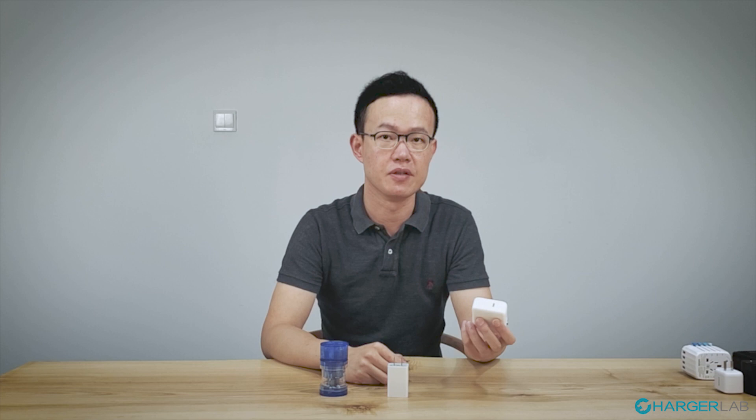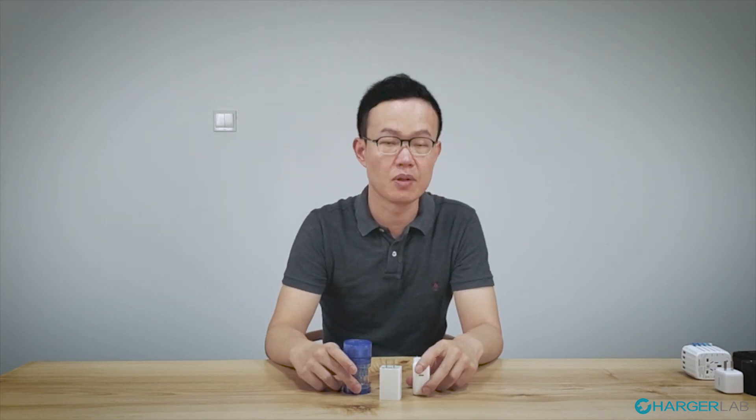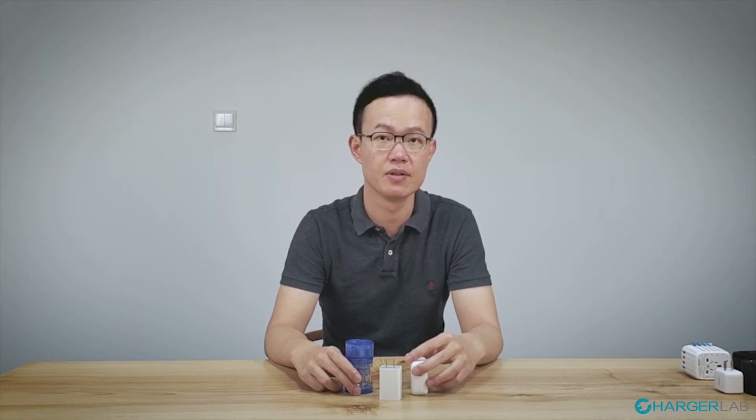Hey guys, I'm Floyd from ChargingLaptop.com. Let me ask you a question. If you go into travel mode, what kind of charging gear are you prepared with? Do you need a global adapter like this, a phone charger, and a laptop charger if you carry a laptop? This is a mess when you want to travel simple and light. So is there a solution? The answer is yes.